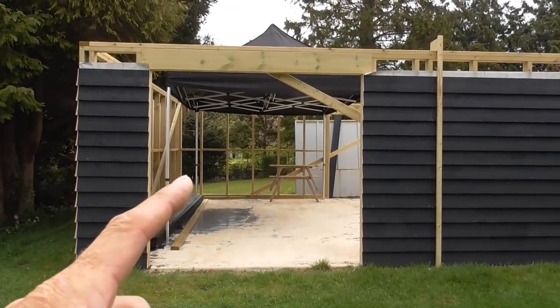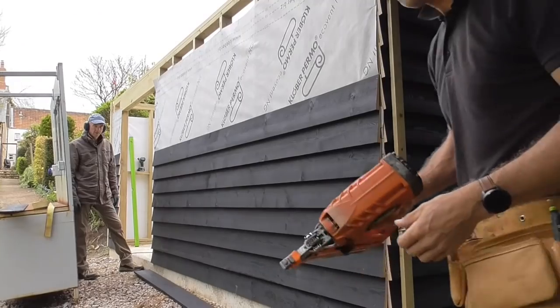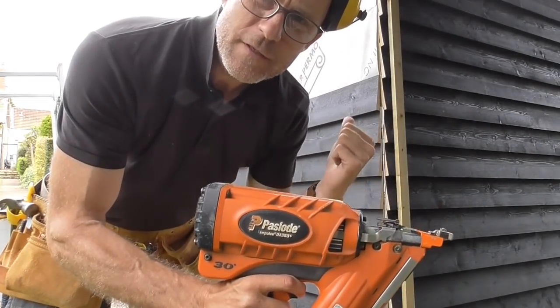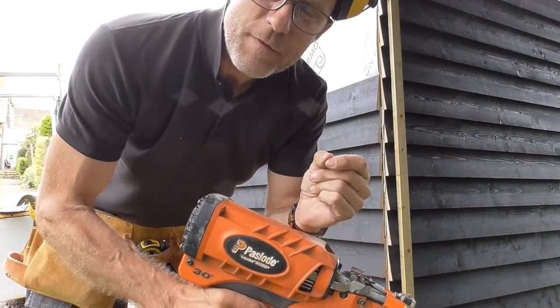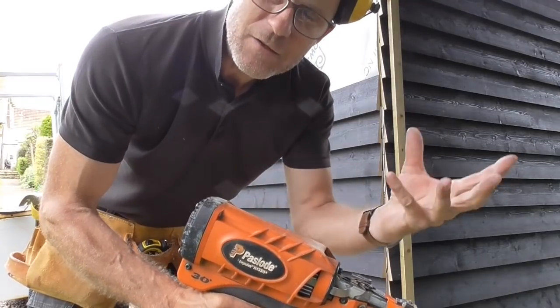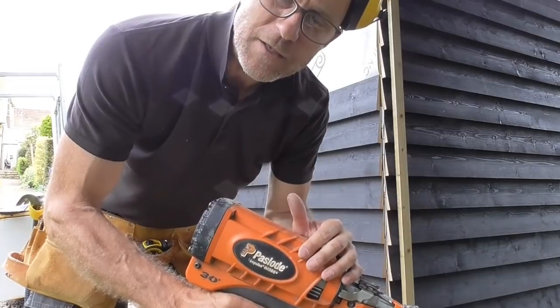We're going to get this last wall of feather edge done and then go through getting the thing fixed down. I thought I'd quickly mention what nails I'm using for this feather boarding. I've got 63mm galvanised nails. The projection of the feather boarding is about 32mm, so we basically get about 30mm penetration into the stud work, which will hold it nice and firm.